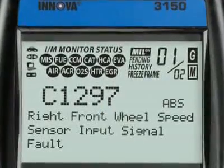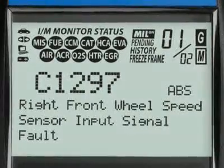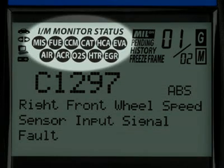Our patented all-in-one screen shows over 20 pieces of vital information at any one time. The icons shown here indicate the battery power and whether the tool is communicating properly with either the vehicle or PC. Highlighted here are the emission monitor icons found on your vehicle. All Innova tools run a test of them to see if they are complete and functioning properly.